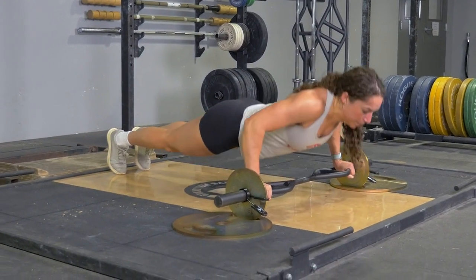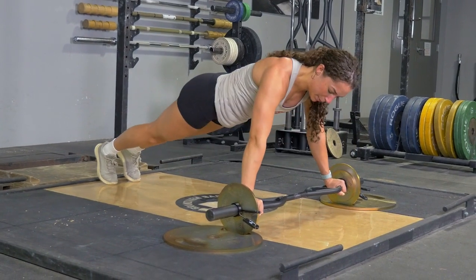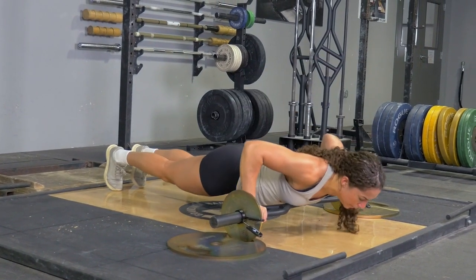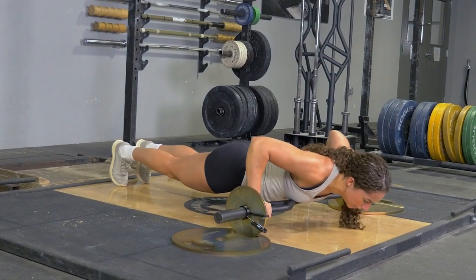To complete the push-up exercise with your original T-grip bar, begin facing the floor on your toes, arms extended, holding your bar with a wide overhand grip.